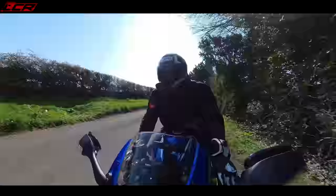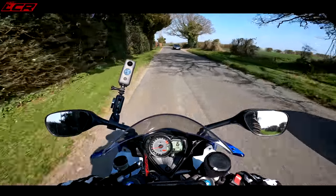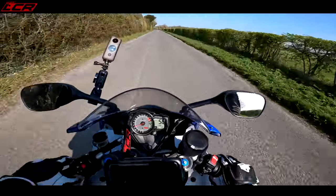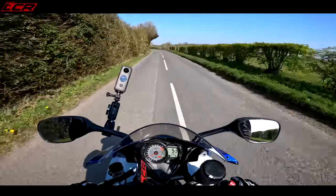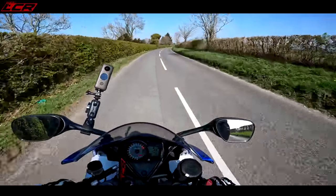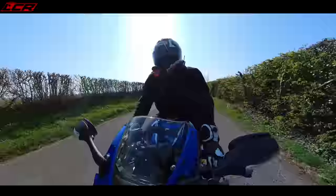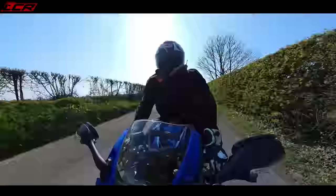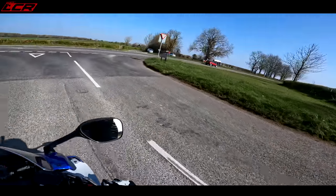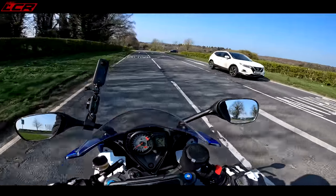This thing still absolutely flies - top end performance is fine and I'm not after more top end. It's around 175 horsepower at the crank, so maybe 150 at the wheel. It doesn't sound a lot compared to modern bikes, but get it past 8,000 revs and it really goes. What it does need is more torque in the gears, more pull in the mid-range - that's what it's lacking - and that's why I want to power commander it. People are telling me that's because of the cat on this version.